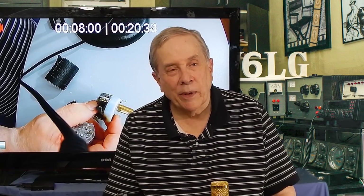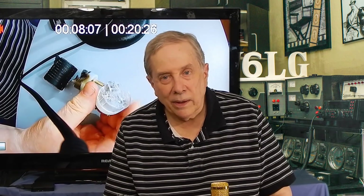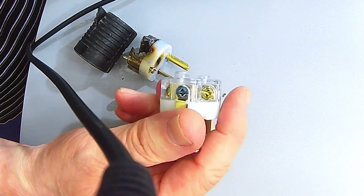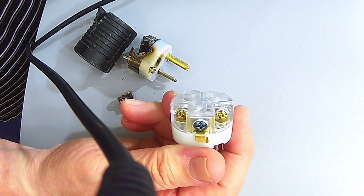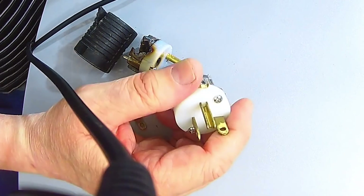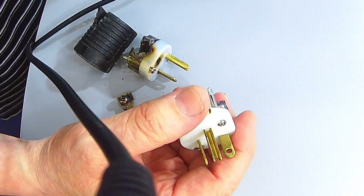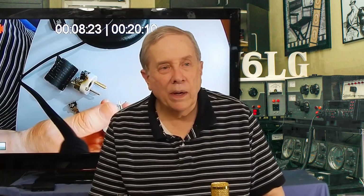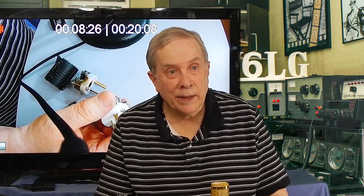I almost had a similar thing happen — just about as dumb, and it was my mistake. Here's what the plug looks like on my linear amplifiers. There's a plastic cover and three screws that appear to be brass, but may not be, and they connect to the prongs. So I turned on the amp and it sort of faulted. I was going to do a video on RG-8X and put a kilowatt into it with the Drake amps.